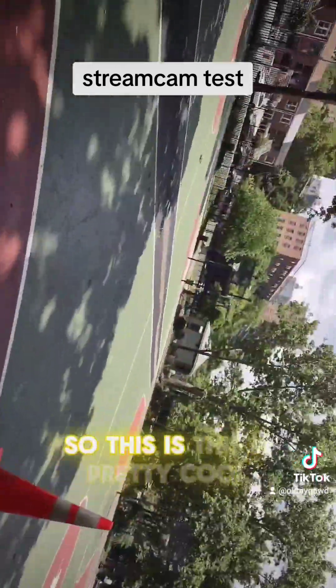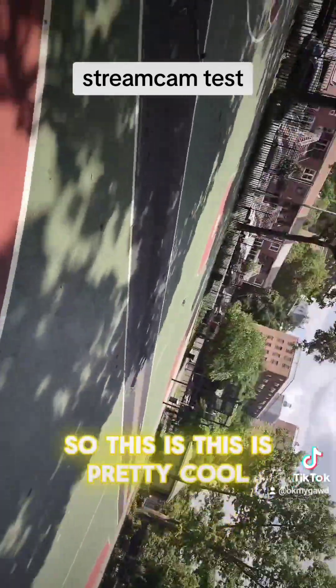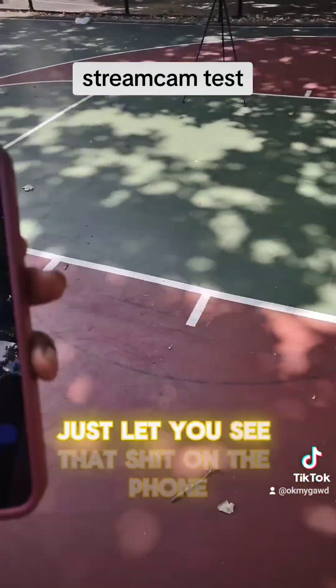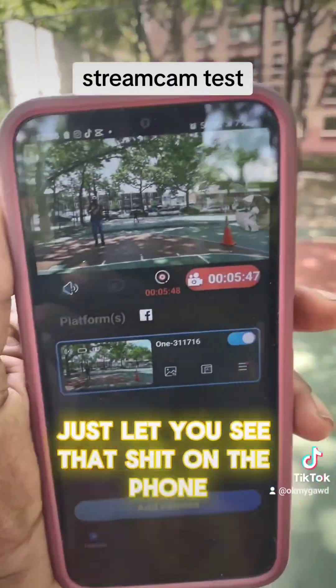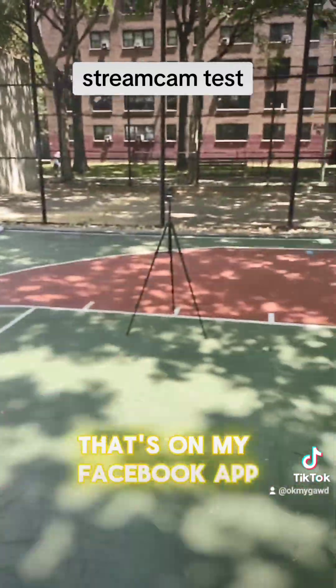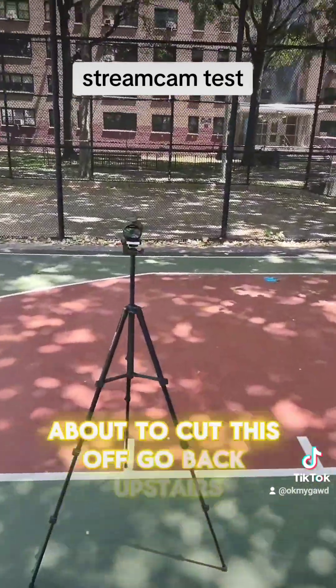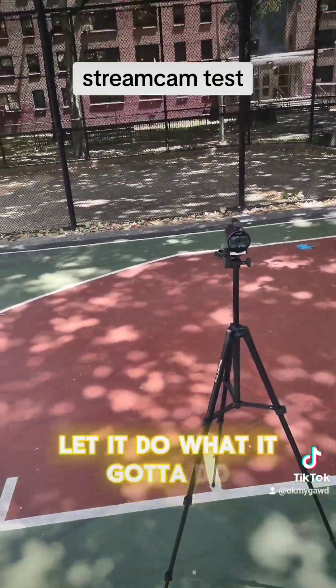This is pretty cool. Just to let you see — I'm on the phone on my Facebook app. That's it for right now. I'm about to cut this off and go back upstairs.